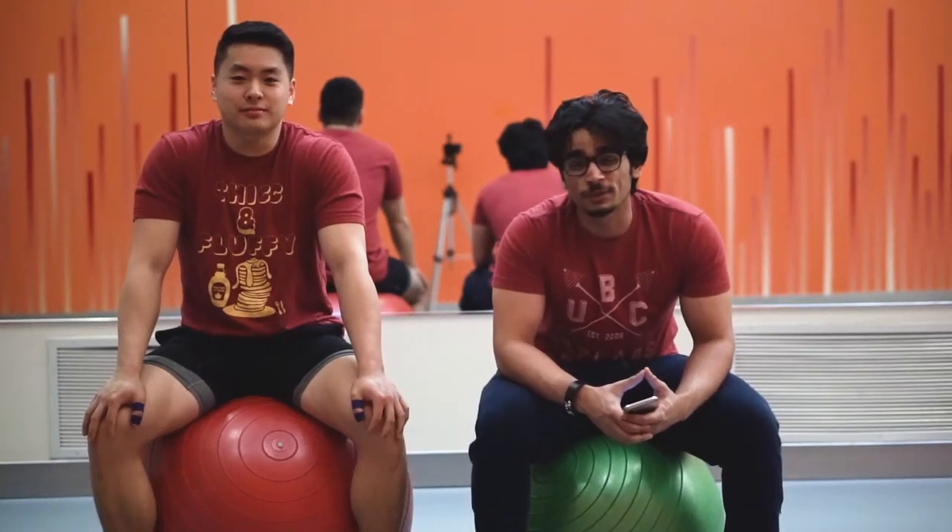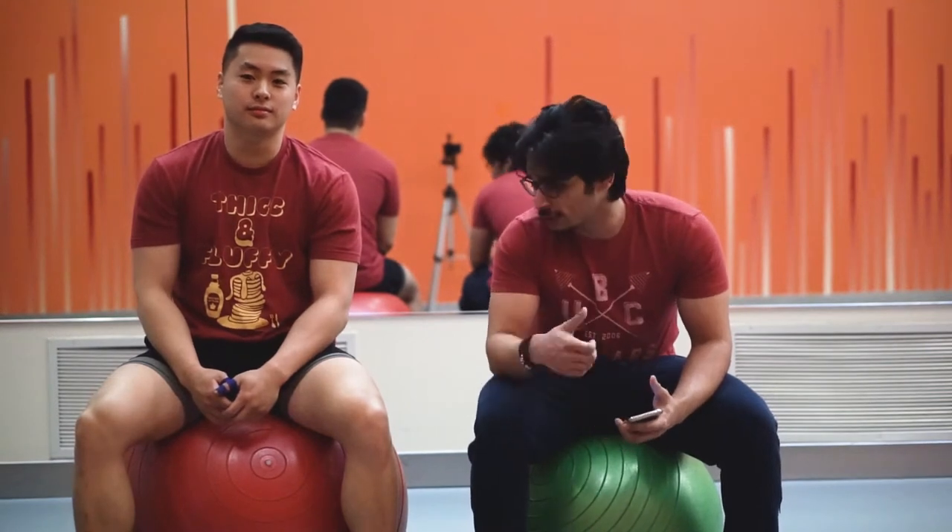What's up YouTube? Welcome to episode 4 of Training With. Today it's gonna be about functional training. Today we're gonna do some Olympic lifting with my boy right here.